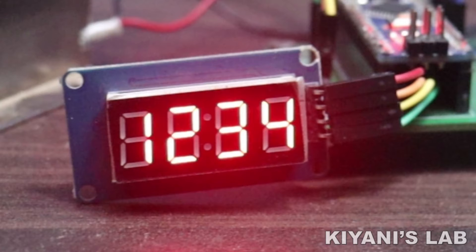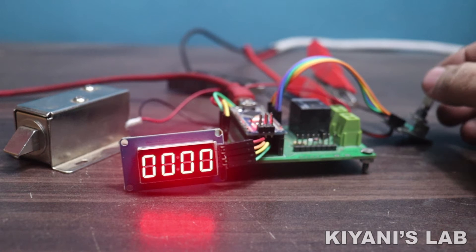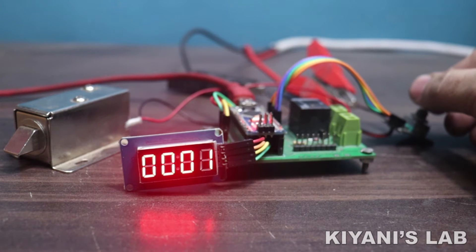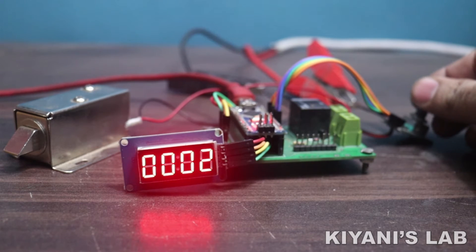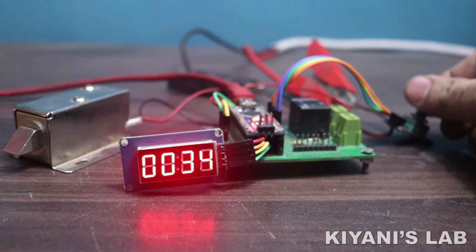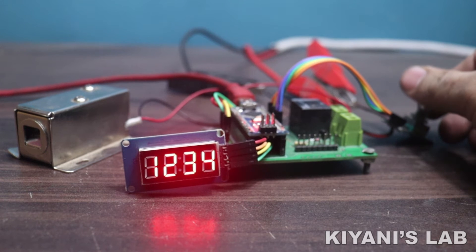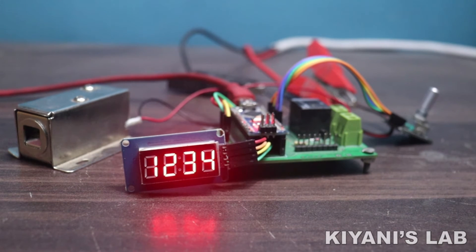The default passcode is 1-2-3-4. By turning the encoder clockwise or counterclockwise, we can change the first digit of the code. By pressing the button of the encoder, we can change the second digit of the code. By pressing the button again, we can change the next digit. After changing the last digit, press the button one more time to enter the code into the system.